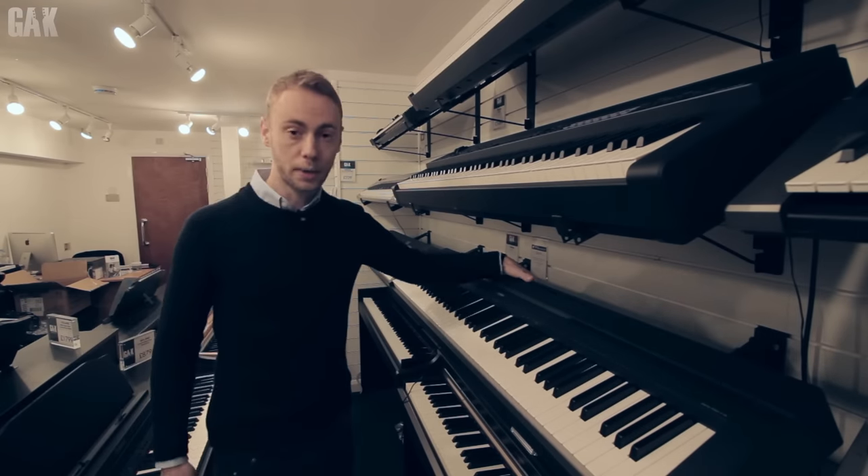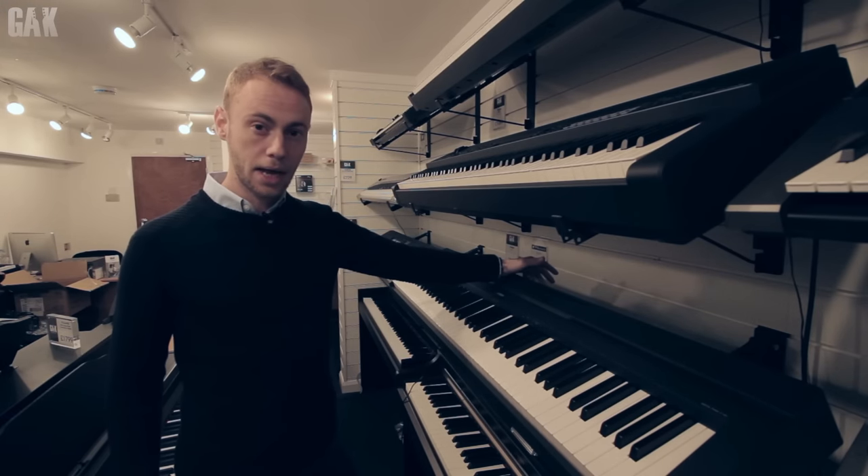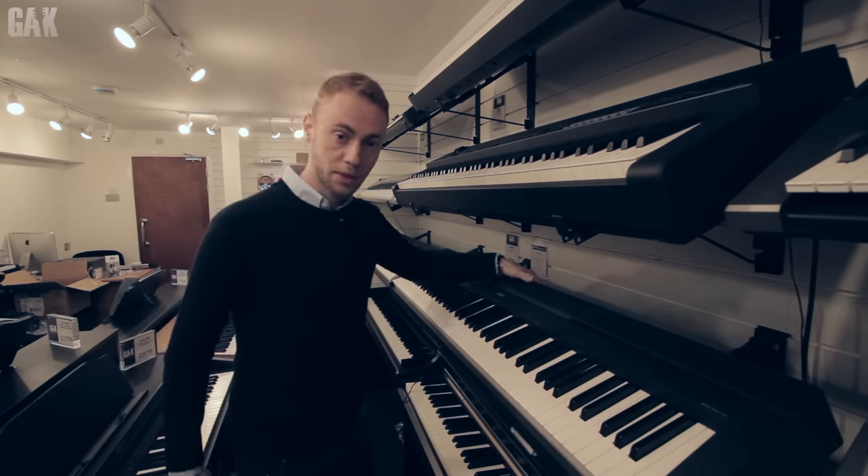This one is the Yamaha P45. It's a great little piano for under £300. It's got ten sounds on it and graded hammer action. Let's check out some sounds.